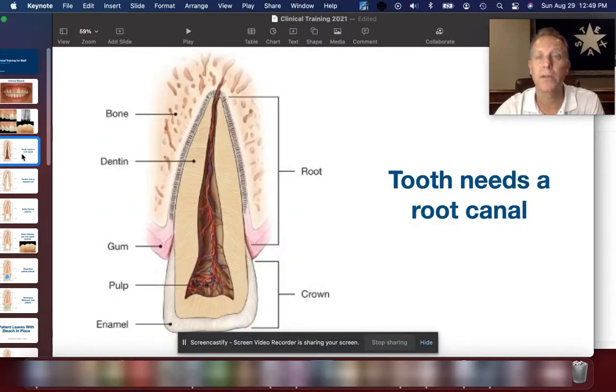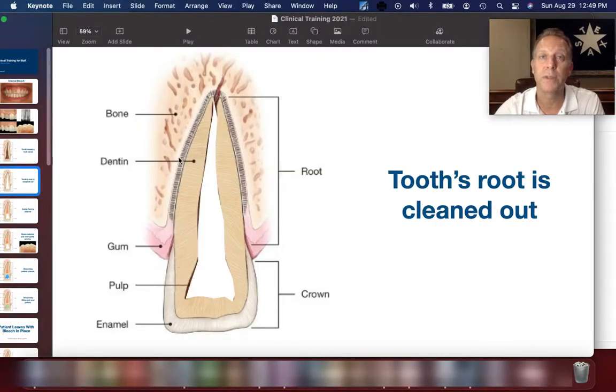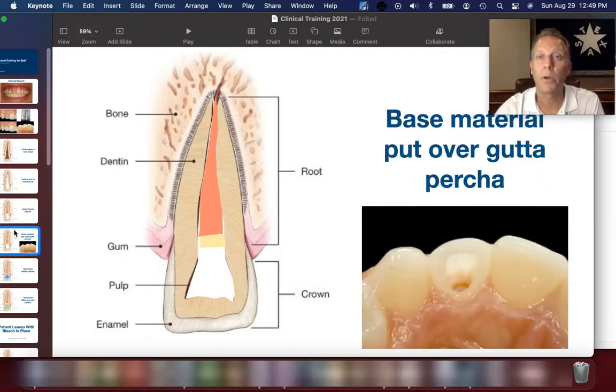You have your basic tooth and let's say it needs a root canal. The inside of that root canal system gets completely cleaned out. Then we place gutta percha — that orange, rubbery material that corks off the tooth — going all the way up to the root tip and sealing it off. Over the top of that, we place what's called a base material, which is a blocking agent so that the bleach doesn't travel up the root.